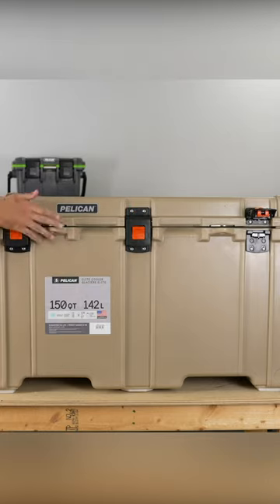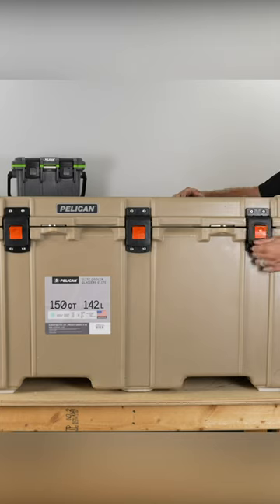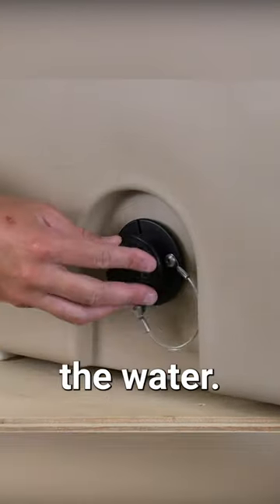This cooler also has two spots where you can add a lock to secure it, six non-skid feet on the bottom, and on the side there is a drain plug to relieve all the water.